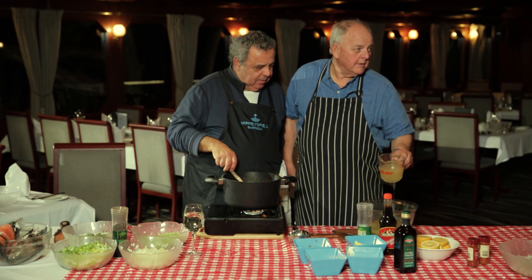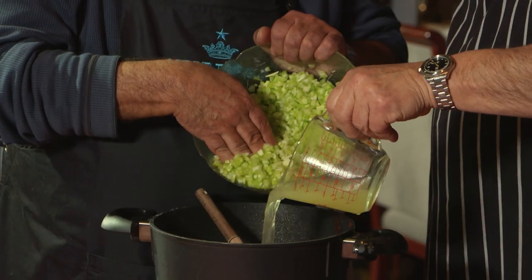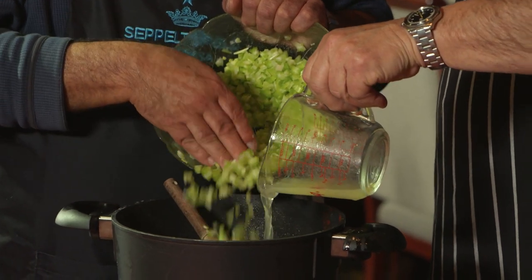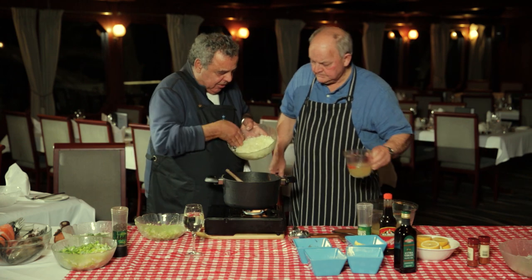How many people have we got out there? One, two, three, four, five, six... twenty-eight, twenty-nine, thirty. While you're putting in the stock, I've got to put in my vegetables, which I should have put in a bit earlier, but it doesn't matter because they're finely diced and by the time everything boils... I reckon we need all that stock.